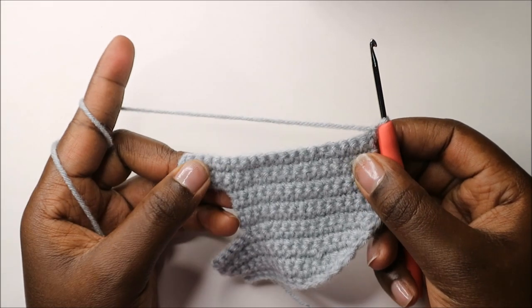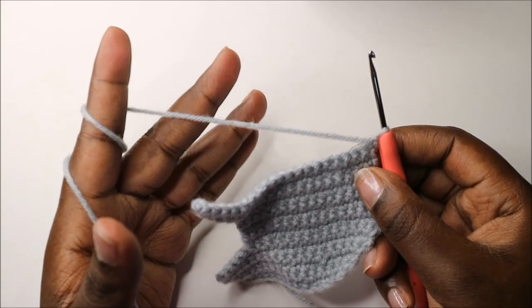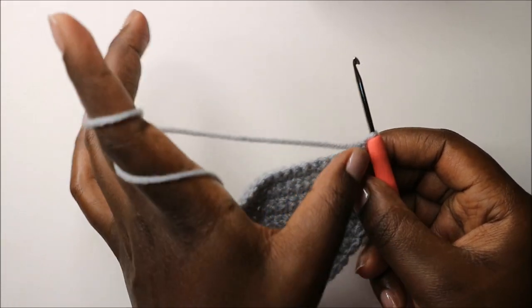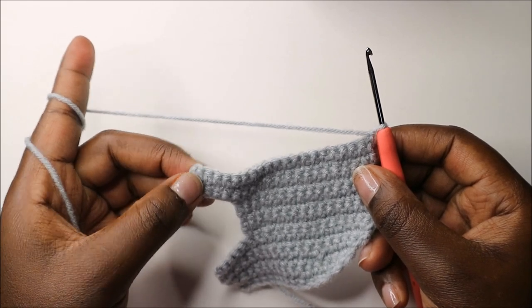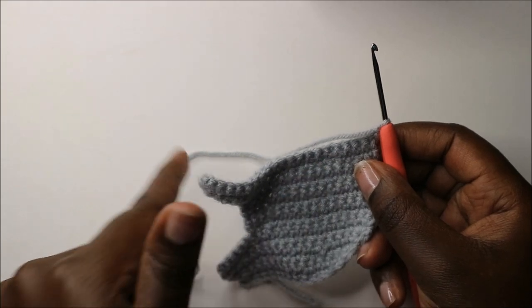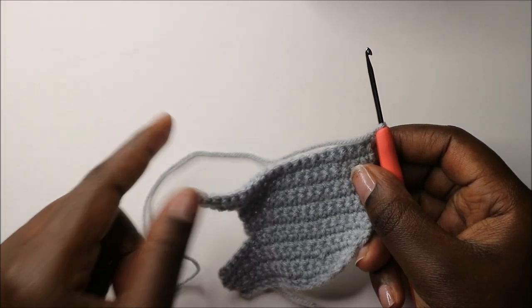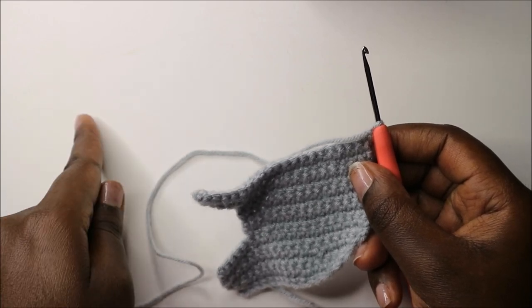For the next five rows — rows 14 to 18 — continue in the same pattern: single crochet all the way to the end, chain one, turn, and repeat until you get to the 18th row. I'll see you when you're done with the 18th row so we can do the 19th row together.